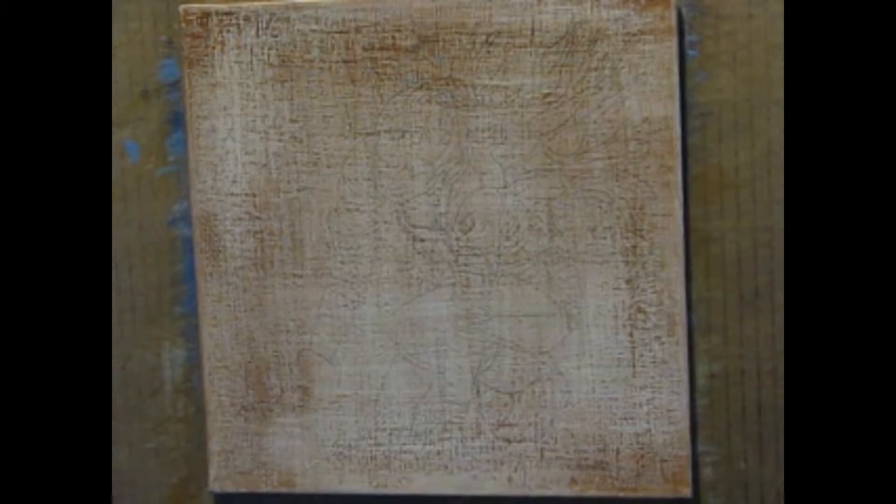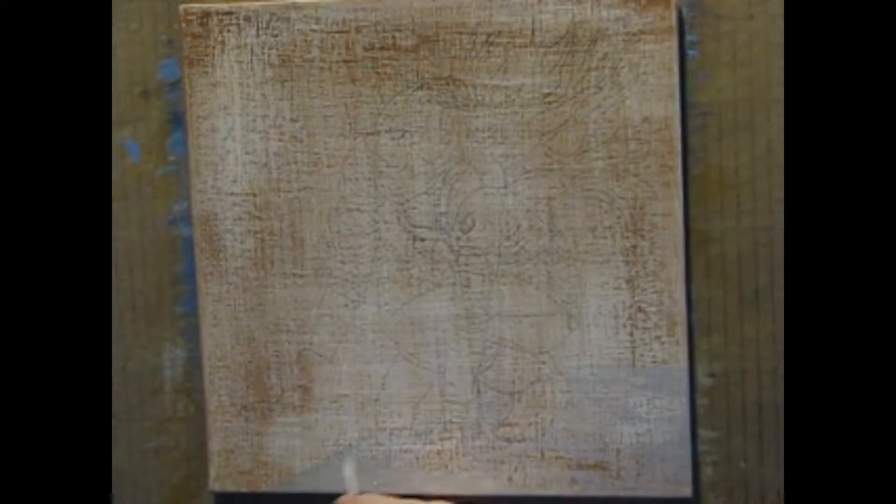The first thing I do for every painting is cover my transfer drawing with a thin brown wash. It's a good way to get some color on the canvas and it creates a base layer which provides texture and color that can bleed through future layers making them more interesting.